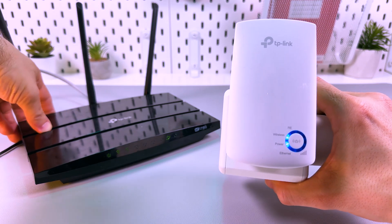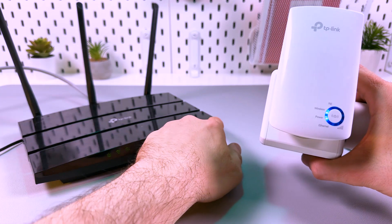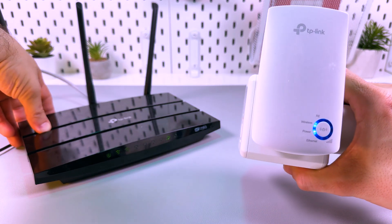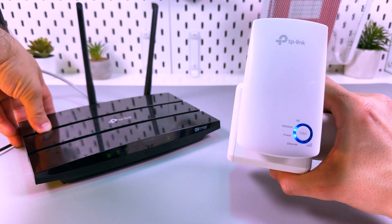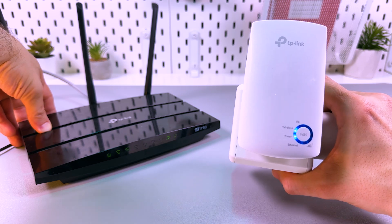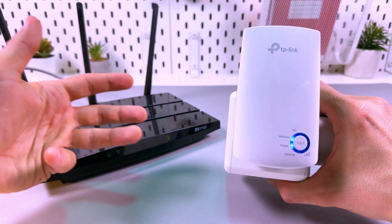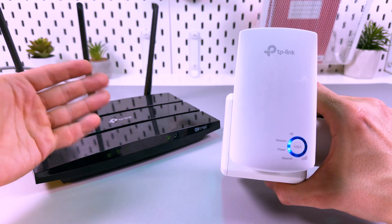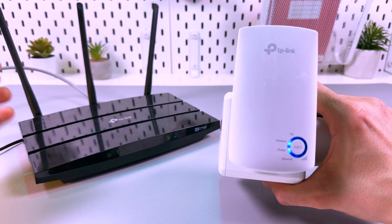Then press the WPS button on the router. Usually it's somewhere on the front panel or on the back panel, like on my router. Or if you don't have a physical WPS button, maybe you can find it in your router's settings in your browser or web application. It depends on your router's model.